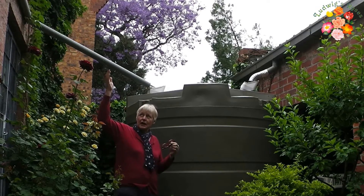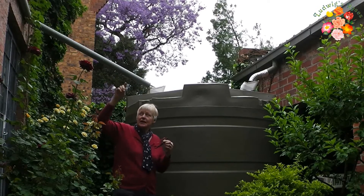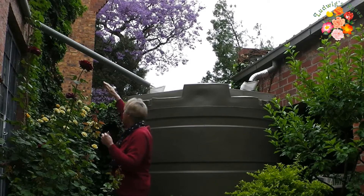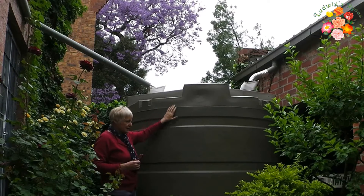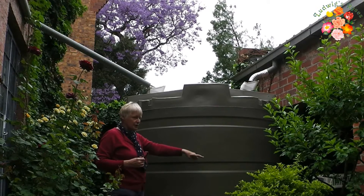We have a double story. The water comes off and it comes into the gutters, and then we have gutters which we've trained all the way, turning around into this tank. This is a 5,000 liter tank. It's attached to a 0.75 kilowatt pump.